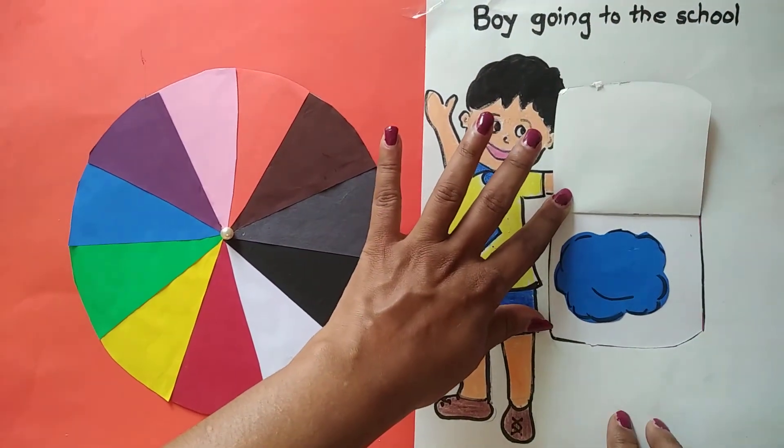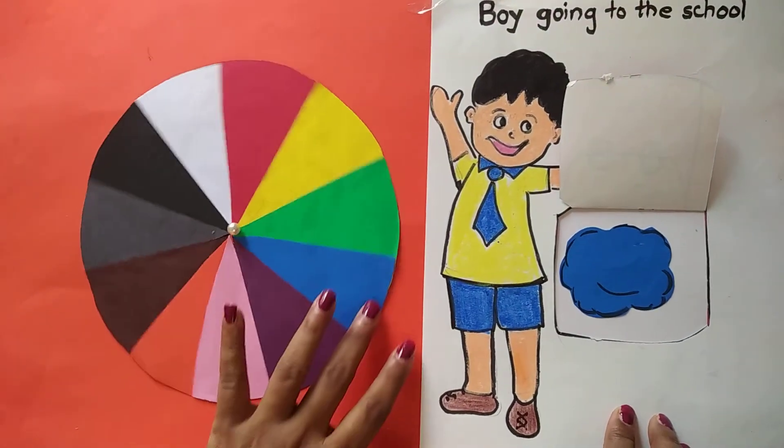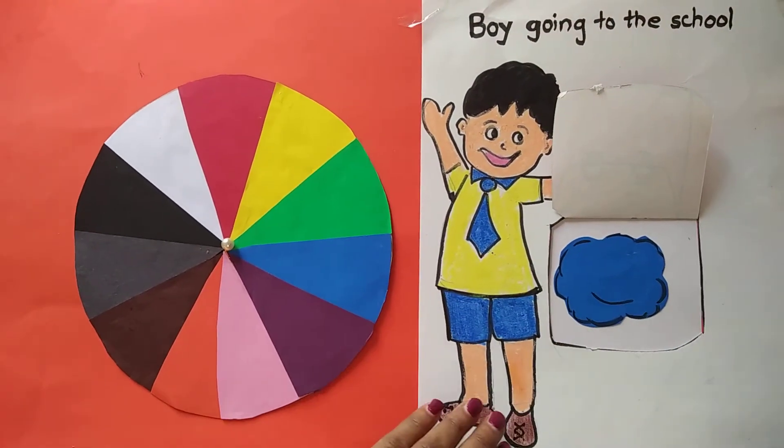This is a cloud. This is blue in color. So I have to match blue color with blue. I have to rotate the wheel. Blue.